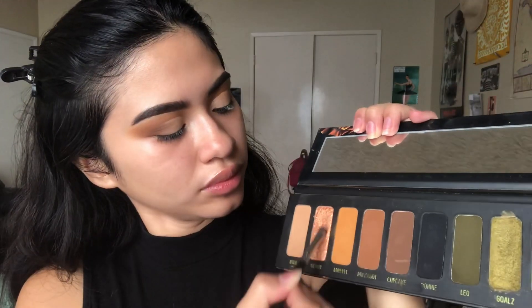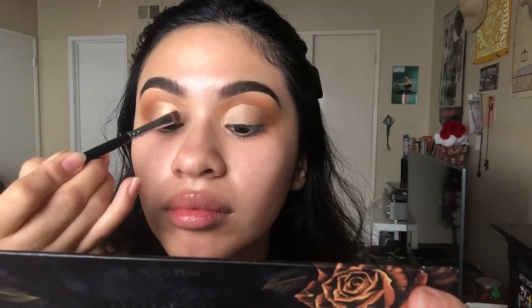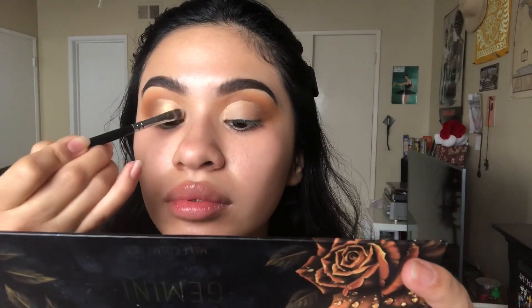And voilà, there is my crease. Now I'm taking the shade Gemini and placing that all over my eyelid. I like to pack it slowly because it can have fallout, so I'm just building up that color gradually.